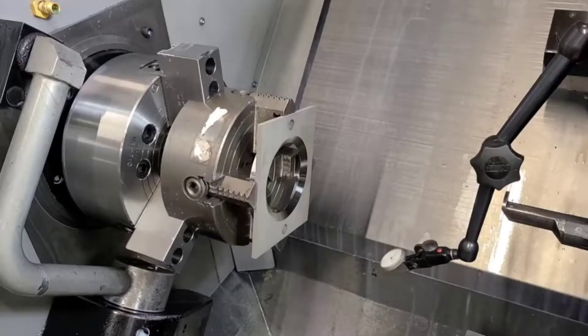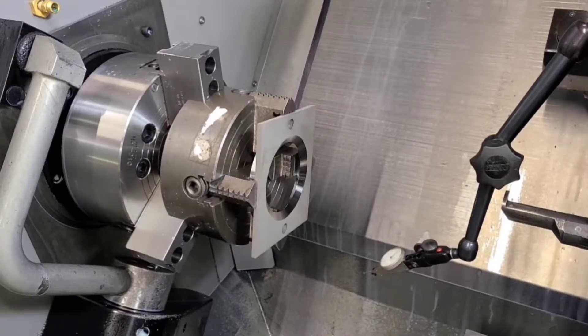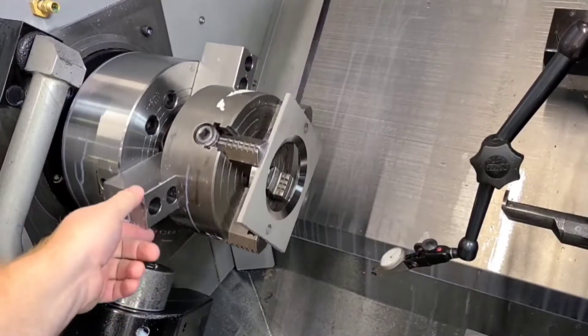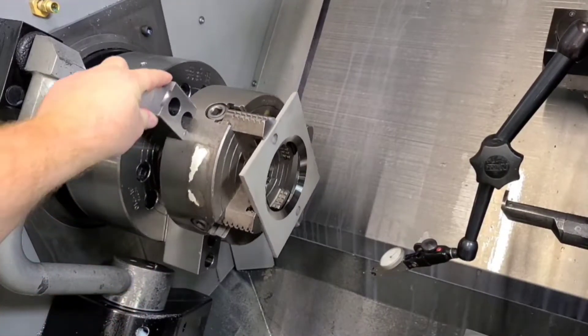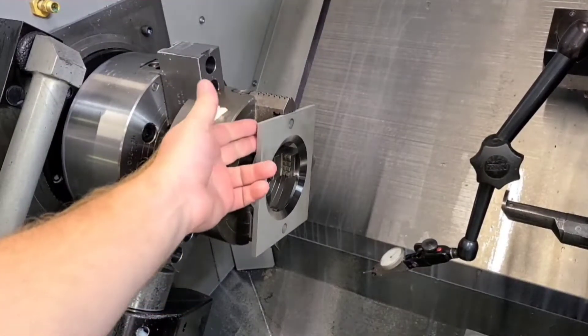Here's a common situation a lot of machinists are faced with when they start: how am I going to machine an odd-shaped part in a lathe? Anytime you want to use a four-jaw chuck, these principles are going to apply. As you can see, we've got a rectangular part and we've installed a bevel on the inside.